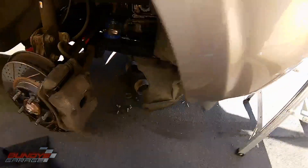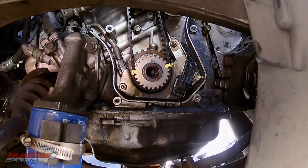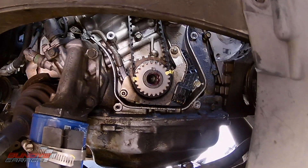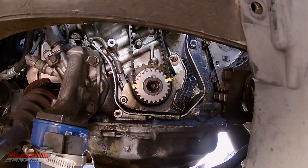I marked the bottom as well in two different spots, and when I get the belt off, I'm just going to transfer the marks over to the new belt, and that way I make sure that the timing is set up 100%.